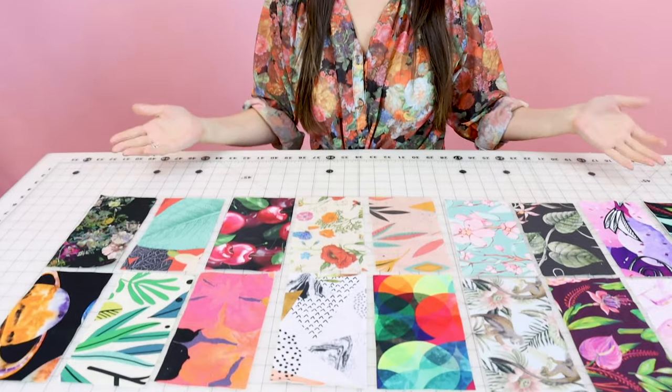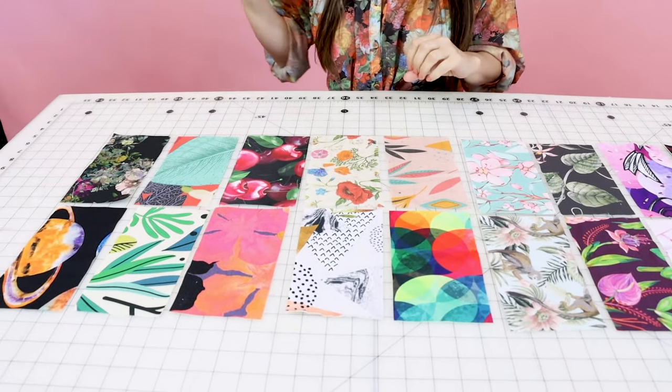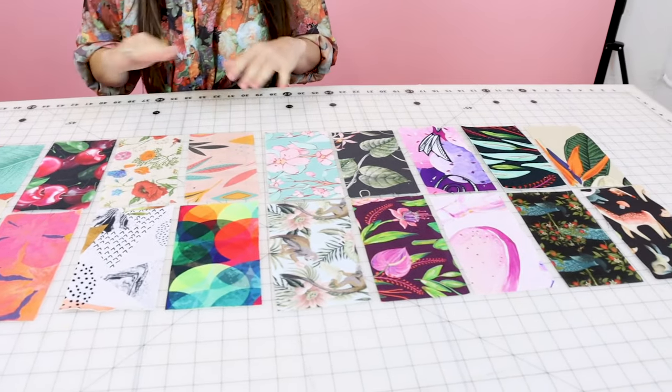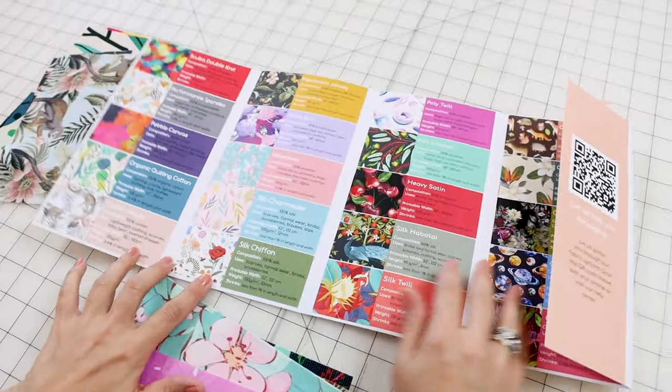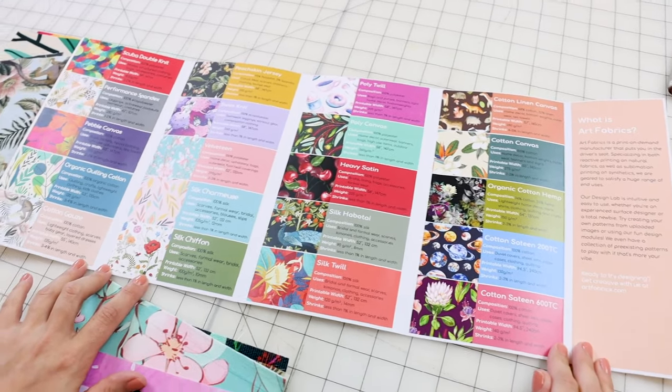Look at all of these beautiful, vibrant fabrics on all different types of fibers — polys, cottons, silks — and the colors are stunning. There are so many amazing fabrics to choose from, no matter what kind of items you like to design. It could be pillowcases, it could be bags, it could be beautiful silk dresses. Literally anything that you can think of to design, they have a fabric for it.